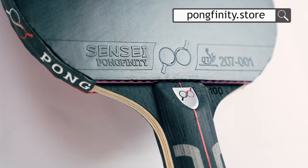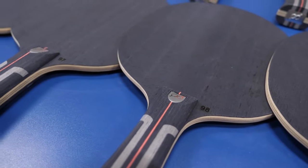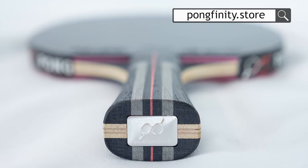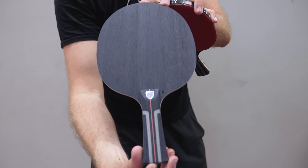What's up guys, we are Pongfinity! We can't be more excited to be launching our very own table tennis racket, the Pongfinity Sensei! And to celebrate the launch, we have made an exclusive edition of 100 numbered rackets, and today we will be gluing and trying them out ourselves. So for example, if you are the fifth person to make an order, you'll get this number five racket. So be fast!